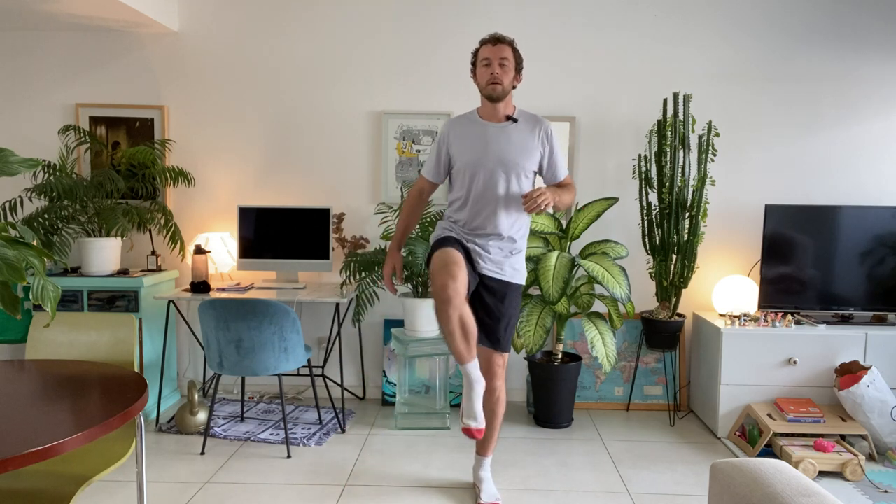Keep switching. I'm going to do two more on each side — just check how you're feeling here. And last one on each side. Perfect.